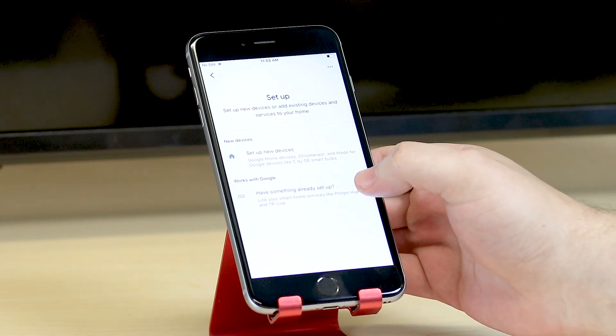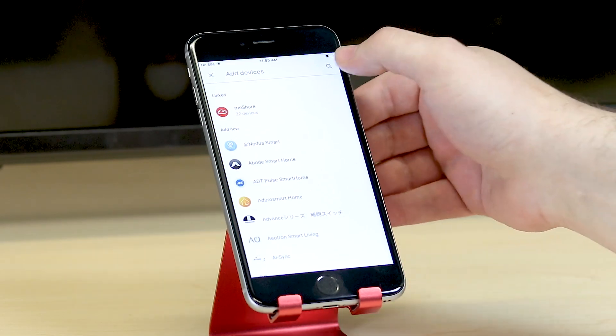Have something already set up? Tap on the search icon and type in Zmodo.